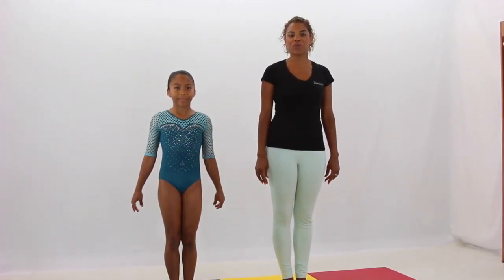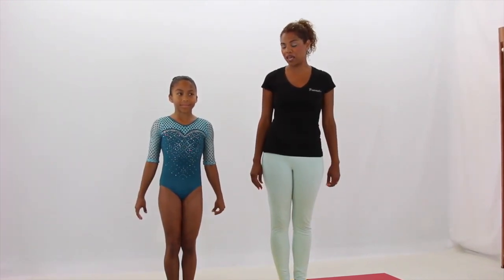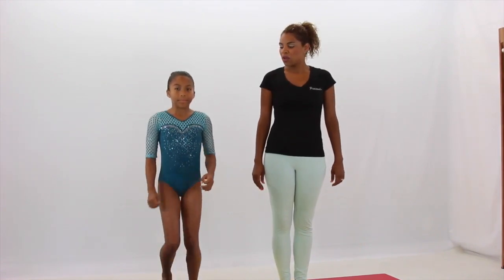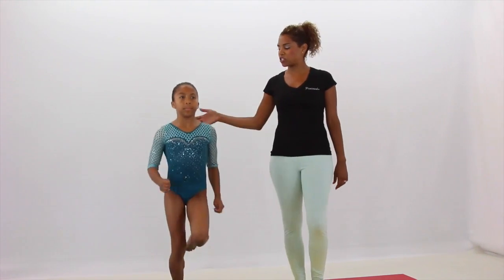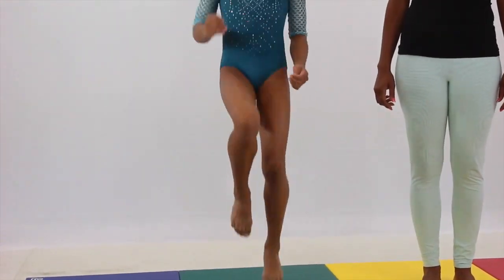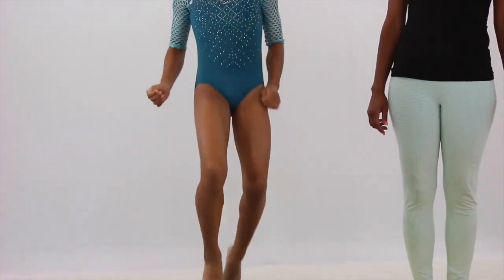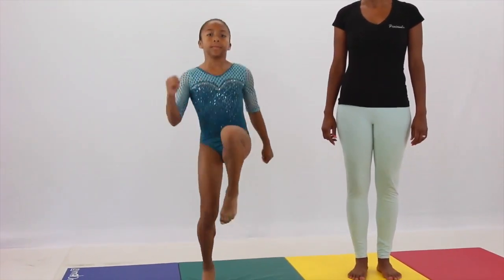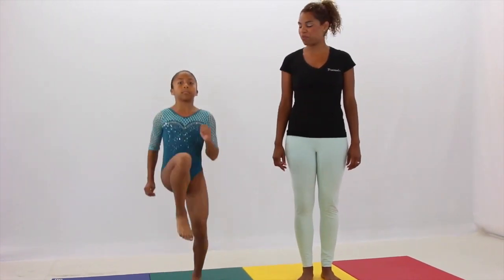First, we're going to start with a simple warm up. Sophia is going to start running like we've done before, jogging in place. As you remember in the previous lessons, we want to make sure that our shoulders stay up and we're just moving the bottom part of our legs. Then you're going to work on getting those knees up, trying to get your knees above your belly button.